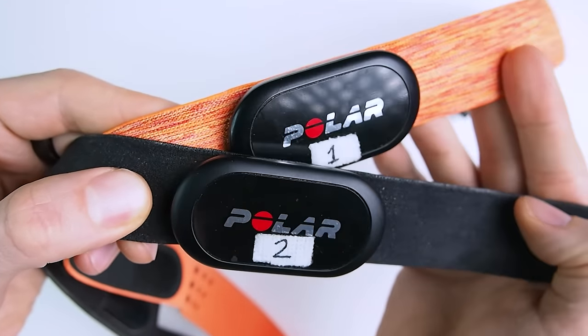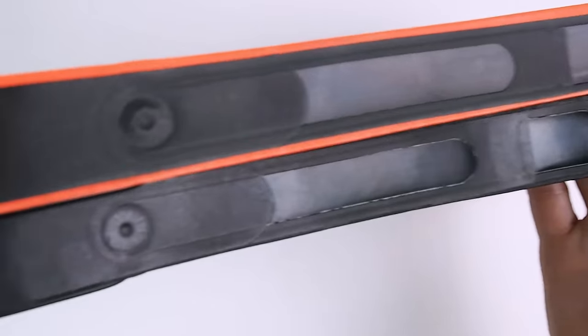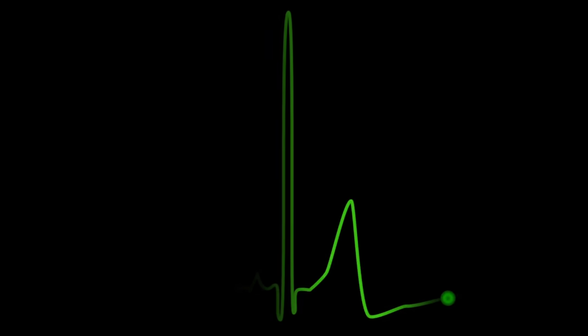An alternative is the Polar H10, which is also an ECG device but is much smaller and much more portable. However, the downside of the Polar H10 is that it basically only has two electrodes. So let's dig into the study results and find out if you can rely on the Polar H10 to give you accurate heart rate and heart rate variability results.